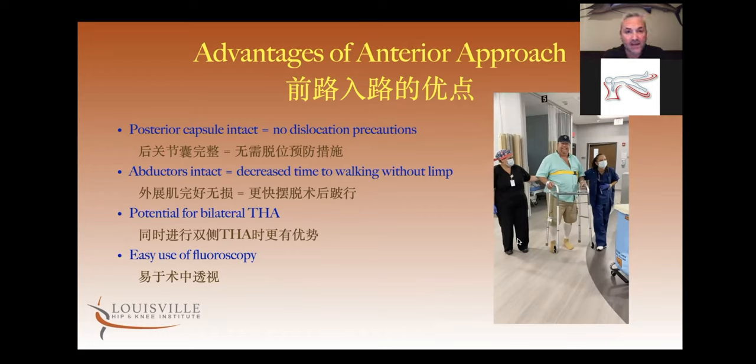It also opens up the potential for bilateral hips, which the supine position allows easy access for. I'm a big fan of the use of fluoroscopy in the operating room. In the supine position, it's so easy to have fluoroscopy and to take good pictures that there's no reason not to use it, because it just adds so much value when it comes to the position of the acetabular component, the position and fill of the femoral component, the leg length and the offset.